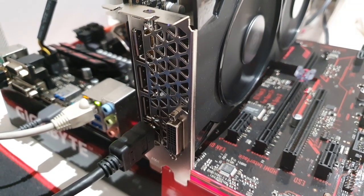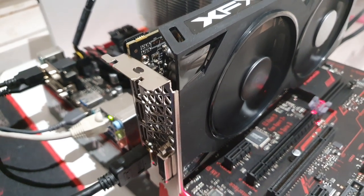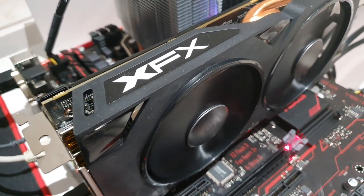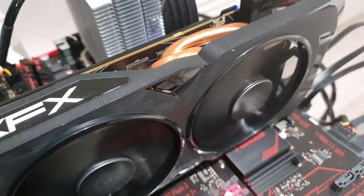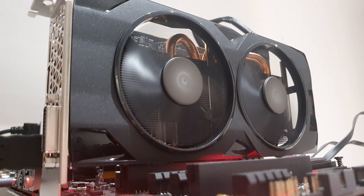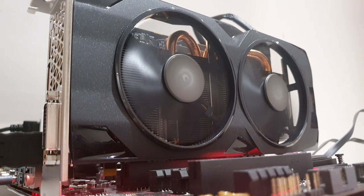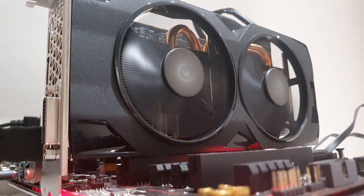We have a graphic card from XFX company which has a higher clock and good appearance. The cooling system has three heat pipes and easily handles the GPU, but the graphic card is not noiseless — in an open stand I can clearly hear the fans spinning. But the most important thing is we have a nice temperature. The graphic card also has two BIOSes, which is especially helpful for mining or if you're going to modify the BIOS.